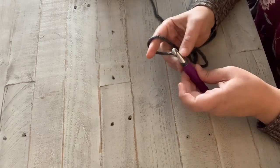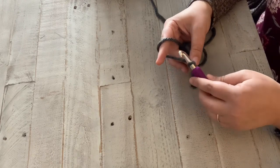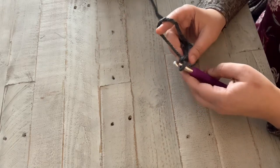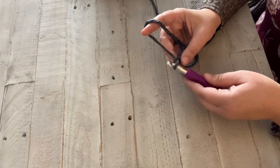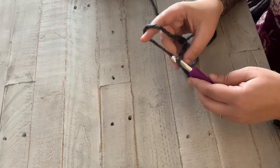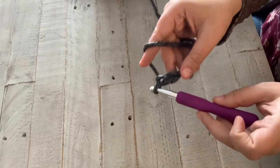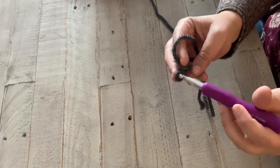Now you're going to chain 90. If you don't know what a chain is, you're going to take your yarn, put it over your hook, twist it, and pull it through — that's a chain. This is called your foundation chain and you want to make sure it's pretty loose. You don't want it super tight because you're going to have to get all of your other stitches into this. You take your yarn, hook it, twist it, pull it through. You can see my chain here — it's pretty loose, not done super tight.